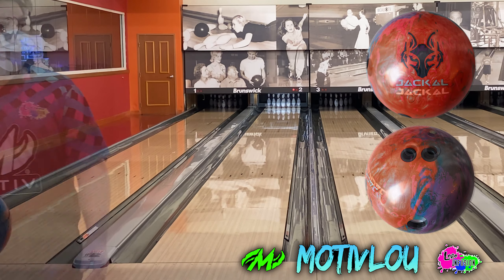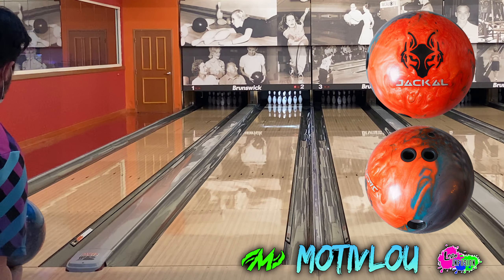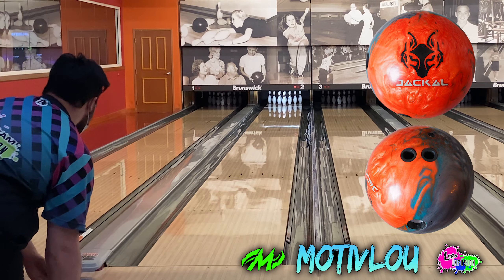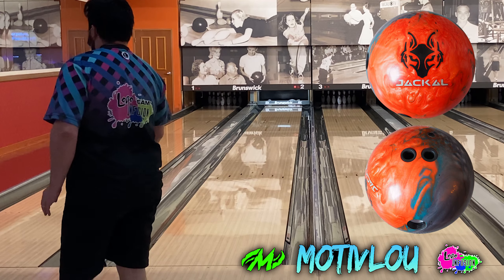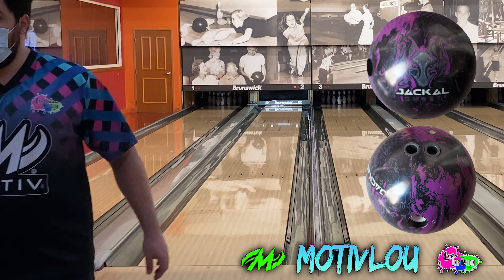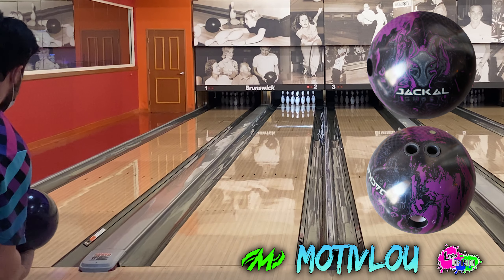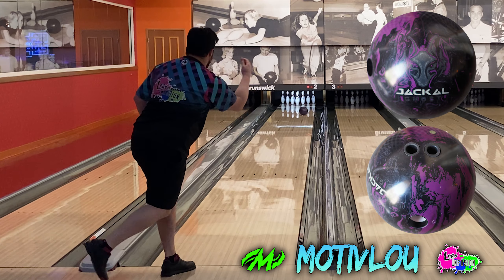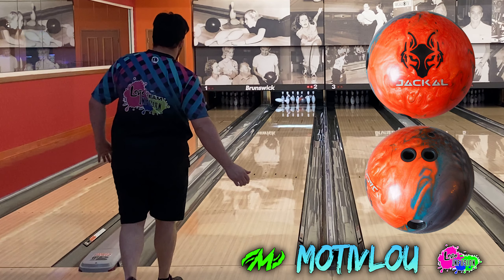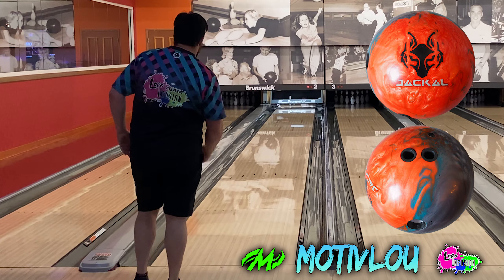If you have either the Jackal Flash or the Jackal Ghost, comment down below what your favorite surface is and why. Anyone that knows me personally knows the weakest part of my game is when I've got to get really far left and create a lot of shape through the fronts. The fact that both of these balls allow me to do that and still go through the pins the right way gives me so much confidence. As for whether they're different enough to warrant having both in the bag — the short answer is yes, as long as you maintain two different surfaces. I'd recommend keeping the Ghost at box 3000 or even 2000, and keeping the factory polish on the Jackal Flash, so the Ghost is a little earlier and smoother, and when you need to get even further left you can go to the Flash for that angle down lane.